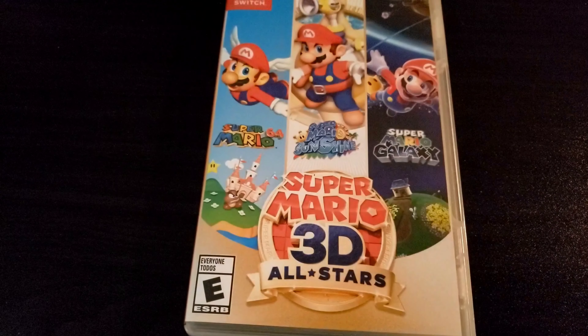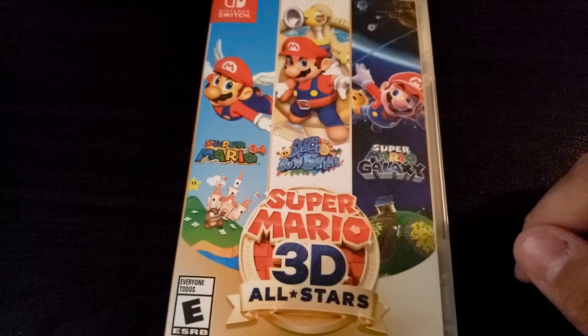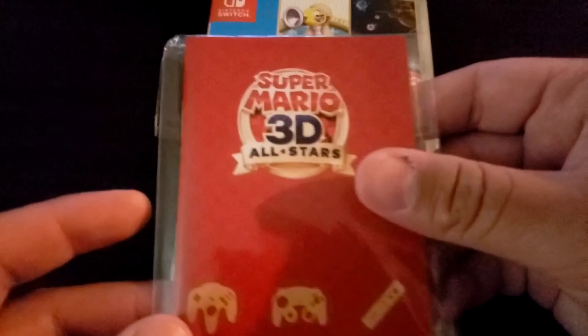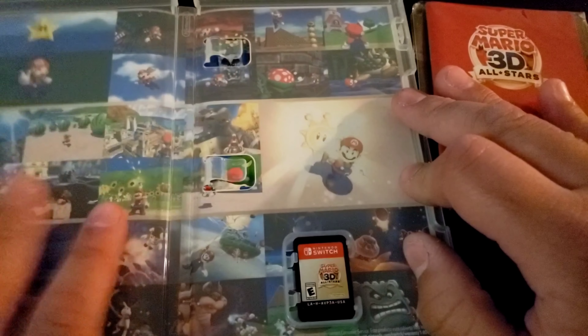Hey everyone, Sojin here. I have something amazing to show you guys, and it's related to this game, the Super Mario 3D All-Stars game. I purchased a booklet for it, because unfortunately this game does not come with a booklet.